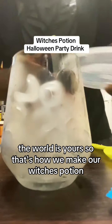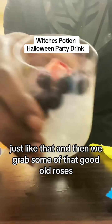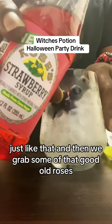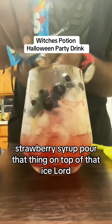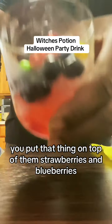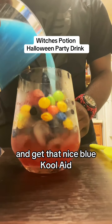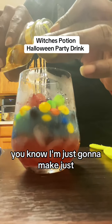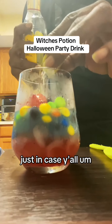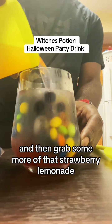That's how we make our wishes potion, and we make sure everything's nice on top just like that. Then you grab some of that good old Rose's strawberry syrup, pour that thing on top, all that ice. You get them Skittles, you put that thing on top of the strawberries and blueberries, and get that nice blue Kool-Aid, pour that thing on top. Then you get some of that Cuervo — I'm gonna measure just in case y'all don't know — you do the cap two times.